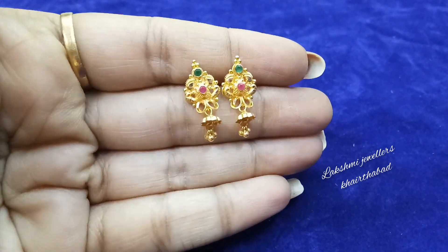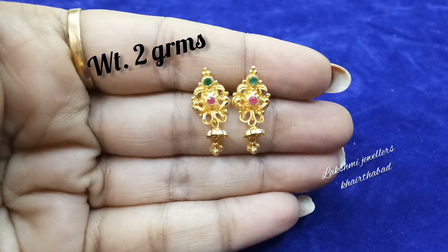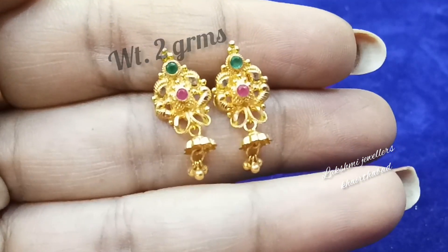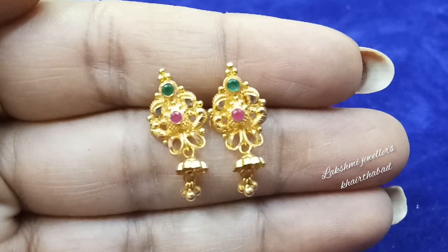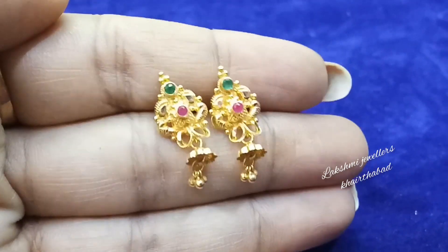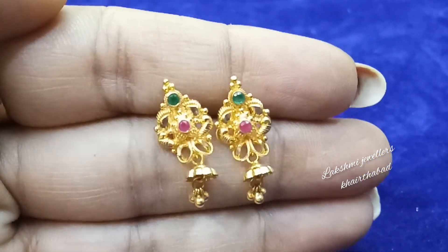Friends, I will show you small earrings of 2 grams.